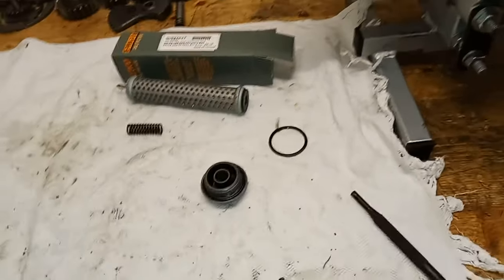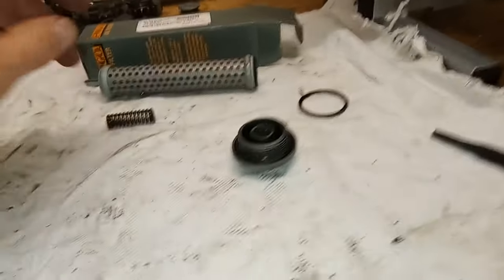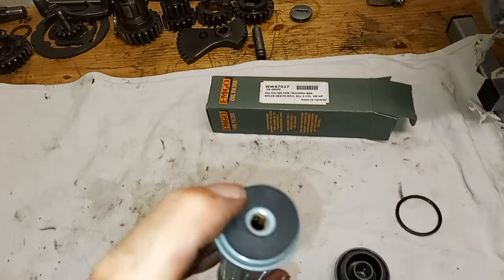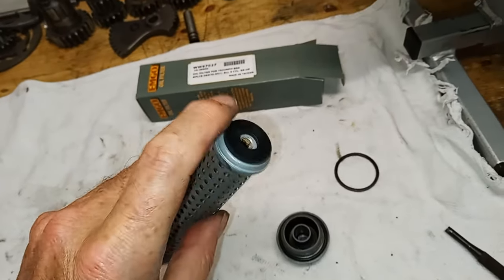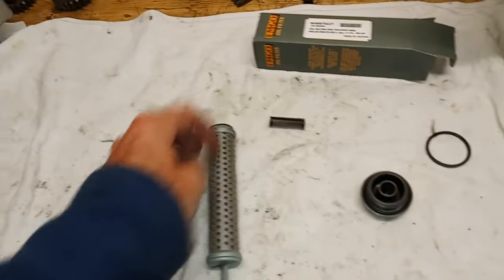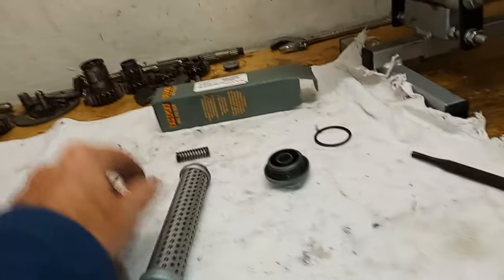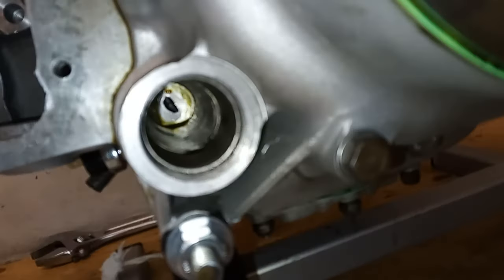We're going to fit the oil filter. A few things to note: replacement oil filters tend to have a smaller diameter hole in the end, so it's always advisable to open it out. When the oil is pumped in by the oil pump, the first thing it does is come through that hole and out through the filter, so you need to make sure everything's okay. From the filter it goes through the engine, but the very first place it goes is through that hole — you can see it down the end of the tunnel there.